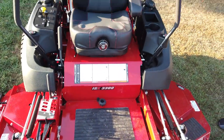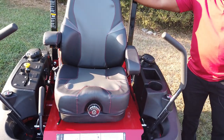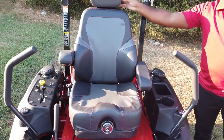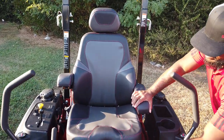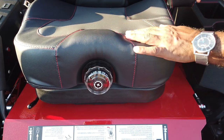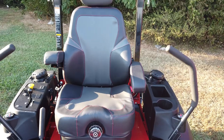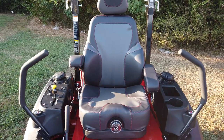This unit comes with a suspension seat — a very comfortable suspension seat — and this model also comes with a headrest. The suspension seat is controlled by turning the knob in the front to set your weight. It gives you a lot of extra cushion while mowing on any type of rough terrain.